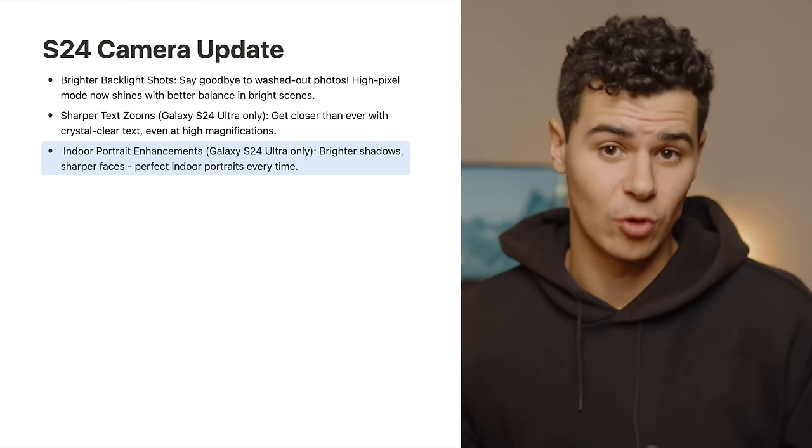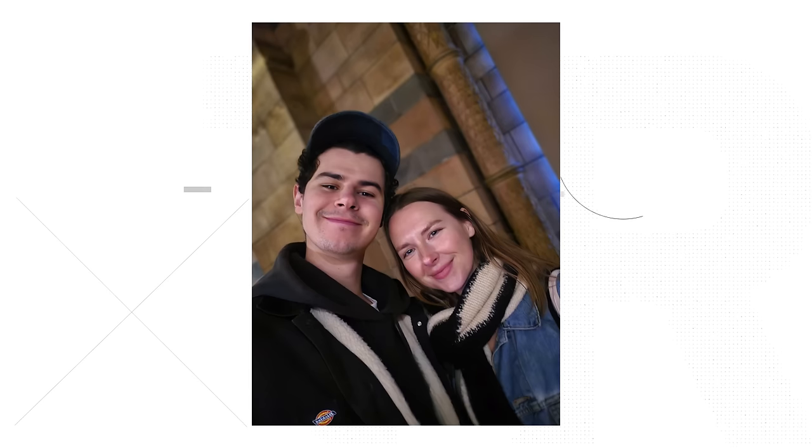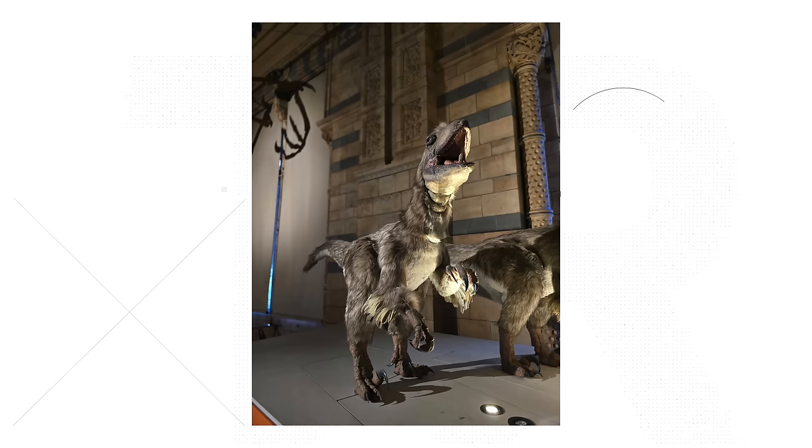Indoor portrait enhancements — again specific to the S24 Ultra — promise brighter shadows, sharper faces, and perfect indoor portraits. It's a bit of a shame the software shipped in its current state given how much work is being done nearly two months after launch. That said, there does seem to be a genuine improvement in portrait mode. The cutouts are extremely good now, which is really nice to see. An important note is that the S24 Ultra is fast — portrait mode images process immediately, giving you a quick representation of the final image.